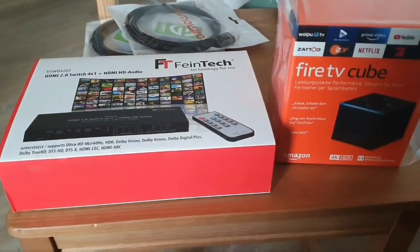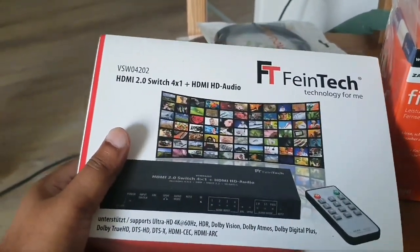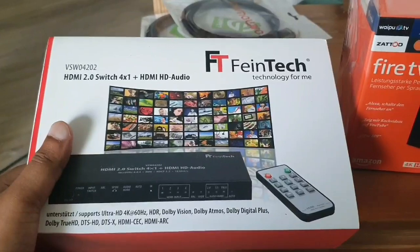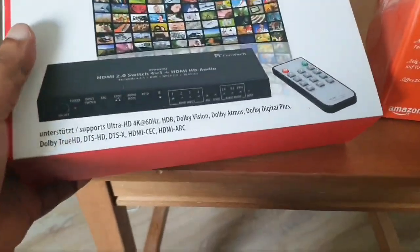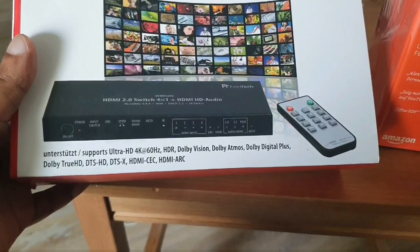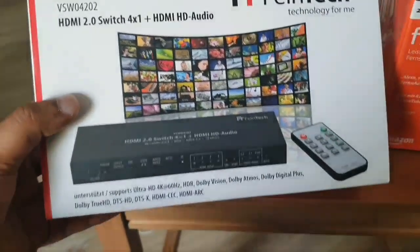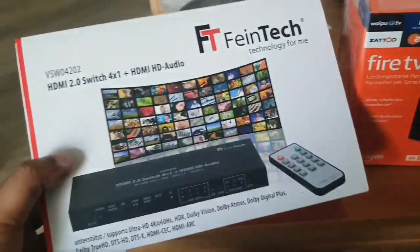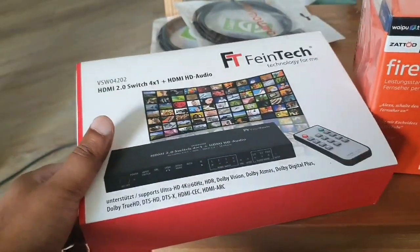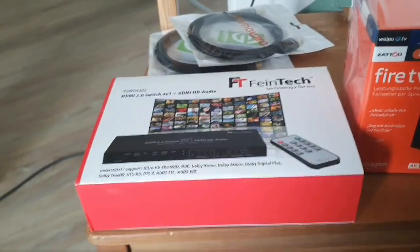Today I received my HDMI switch from Fine Tech, which has four inputs and one video output, plus one HDMI audio-only output supporting Dolby TrueHD, DTS HD, Dolby Atmos, and Dolby Vision. It costs around 120 euros and has received really good reviews. I considered buying the Vertex 2 from HD Fury, but that costs about 300 euros.